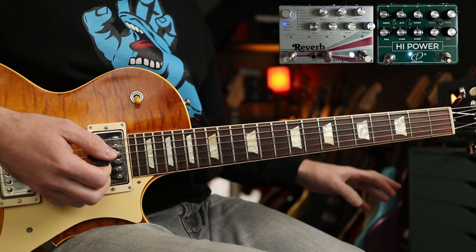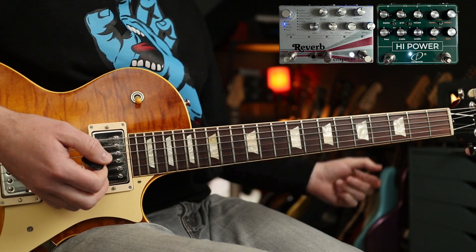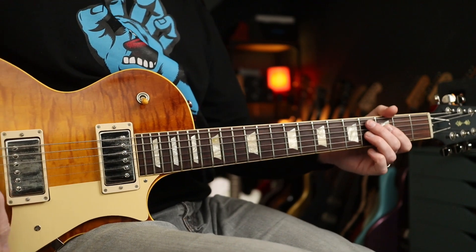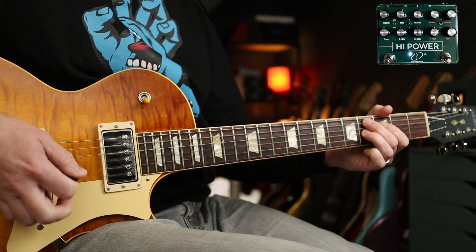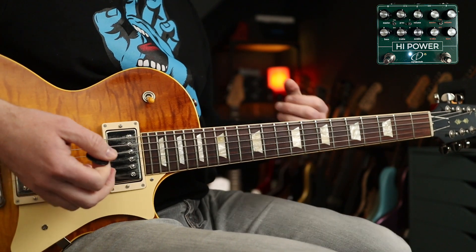So I'm using the Crazy Tube Circuits High Power and the Empress FX reverb, because that's got a pre-delay setting on the plate reverb, and I'm using the high watt side of the High Power. This is my clean tone, but with the High Power it really lifts it up and brightens it up.